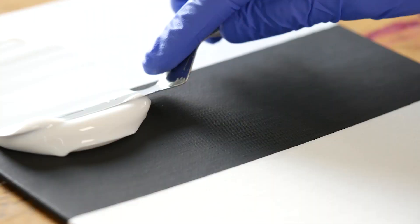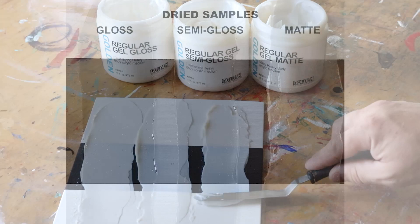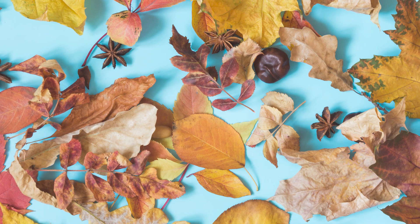Acrylic mediums are essentially acrylic paint minus the pigment and come in a range of sheens. Compared to a gloss gel or medium, matte and semi-gloss mediums will provide more of a translucent effect depending on how thickly they are applied. Coating materials that are prone to deterioration with acrylic medium will not protect them from fading, yellowing, or decay. Be mindful of the materials you incorporate in your artwork and have appropriate expectations for how they may or may not last.